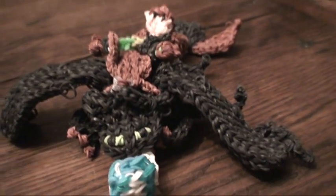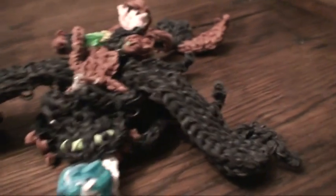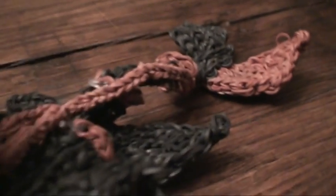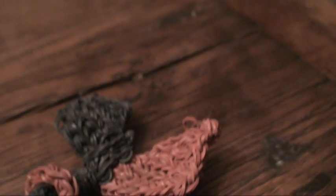He did take many many hours to create but I am really thrilled with the results. When you turn him over, this is the back of him and this is the back of his saddle — the two brown pieces are there. And the saddle, as you can see, Hiccup is attached to it and it goes and attaches all the way down to the back of Toothless.